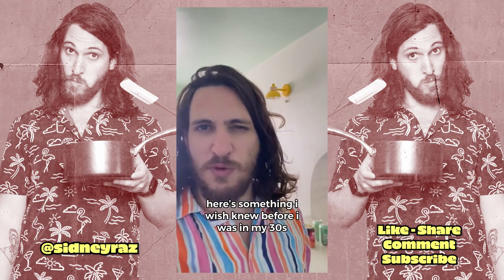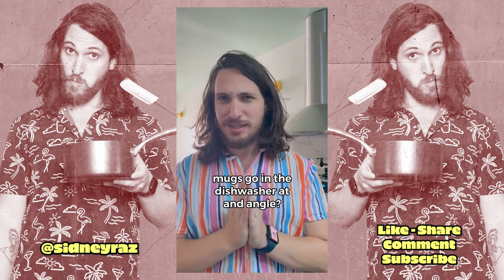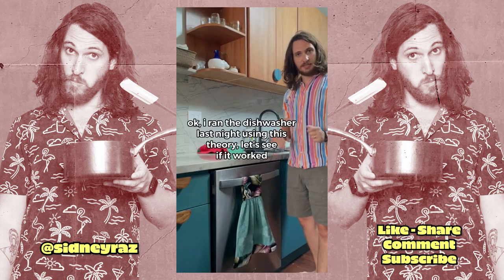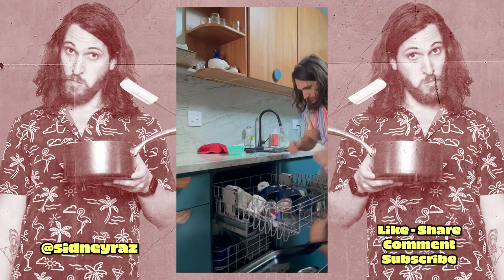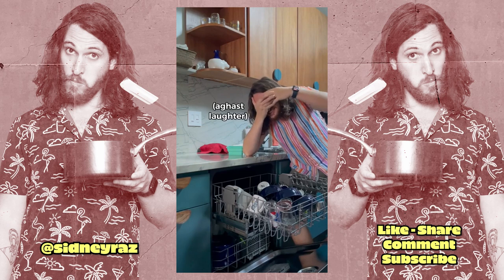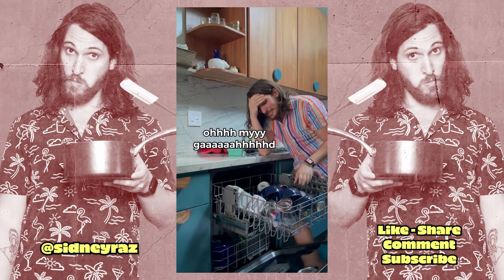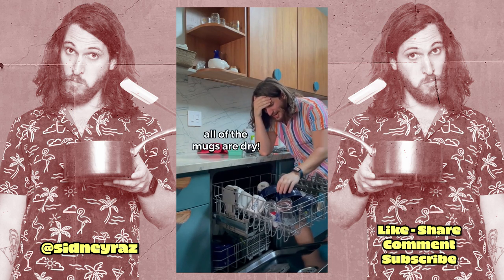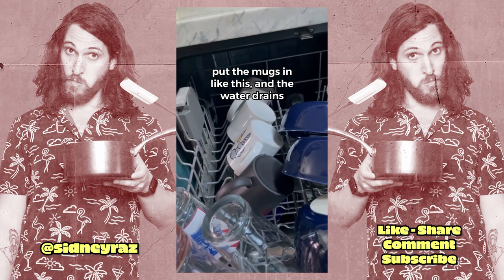Here's something I wish I knew before I was in my thirties. Mugs go in the dishwasher at an angle. I ran the dishwasher last night using this theory. Let's see if it worked. What? Oh my god. All of the mugs are dry. Put the mugs in like this and the water drains.